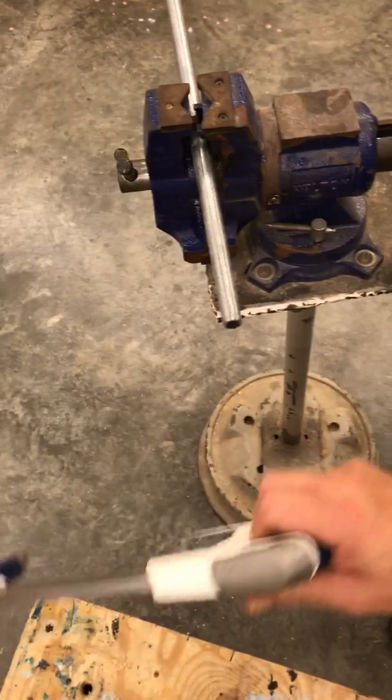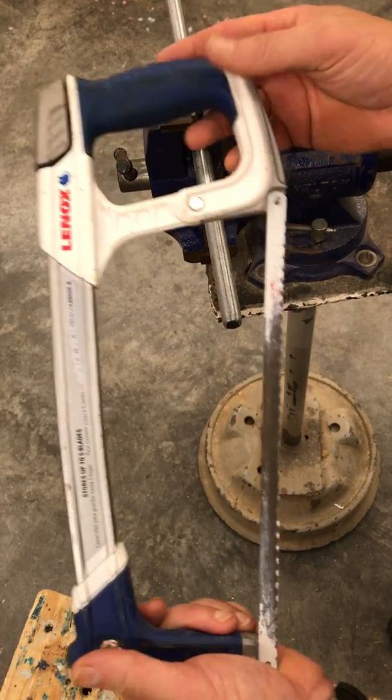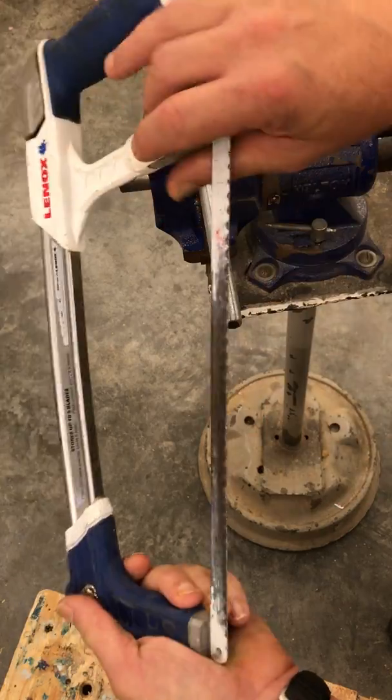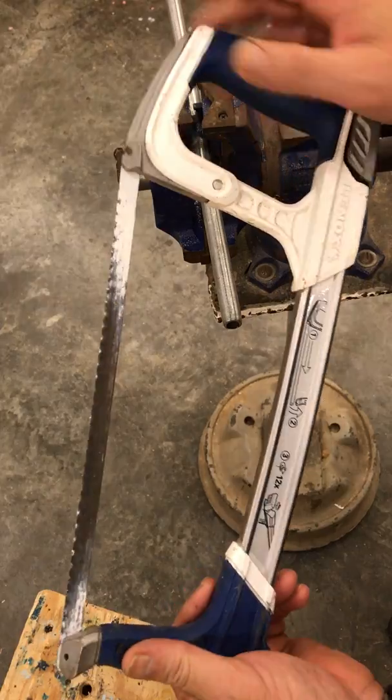The hacksaw is a very specific type of handsaw for cutting metal. You notice this blade looks a little different — it has a set of ridges that go all the way down it and very fine teeth.